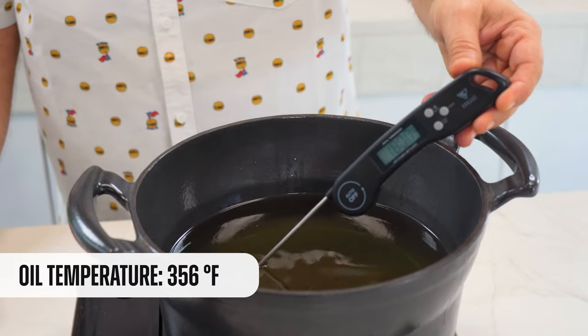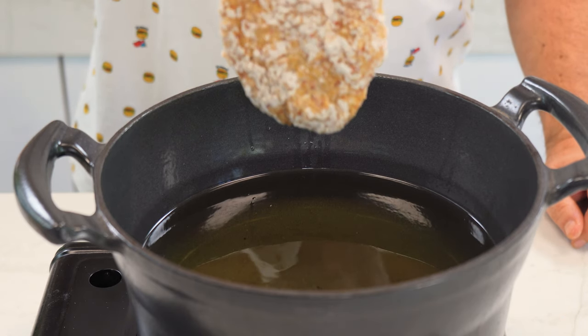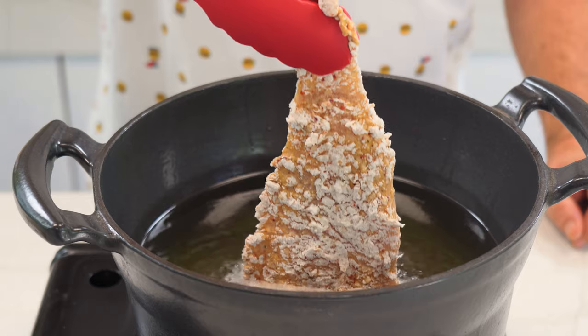In a cast iron, we're going to heat some oil. And now we deep fry the chicken for around 7 minutes or until it's golden brown.